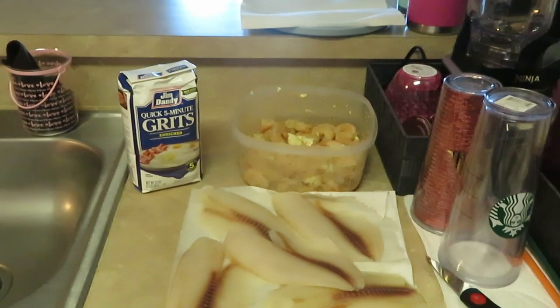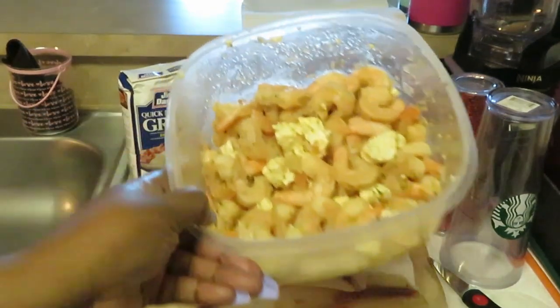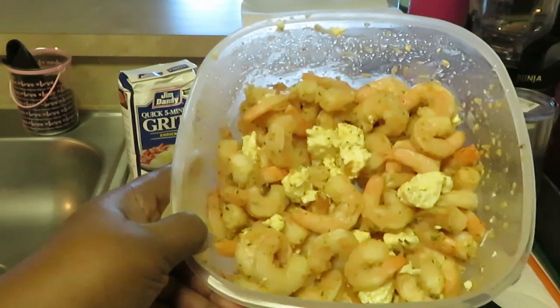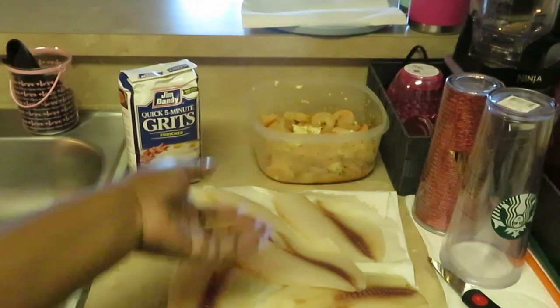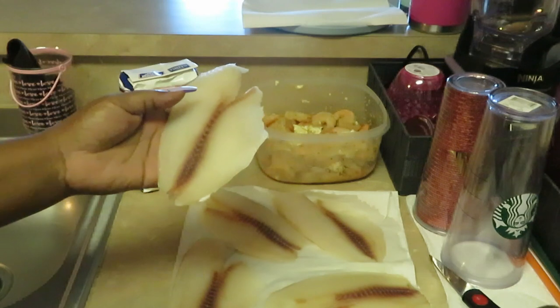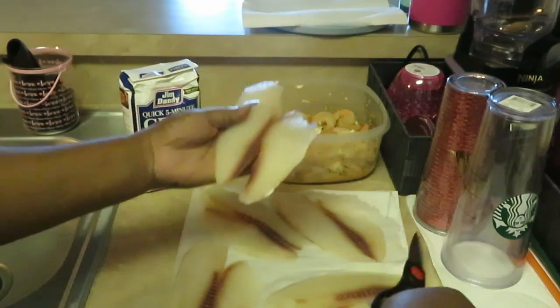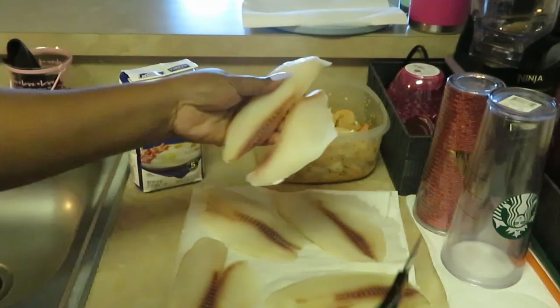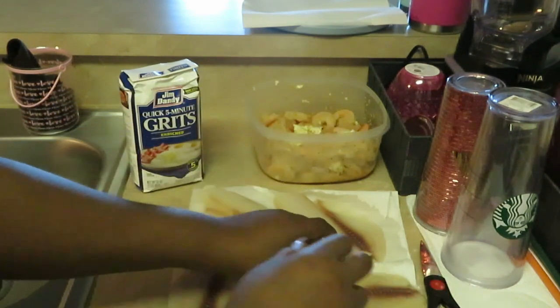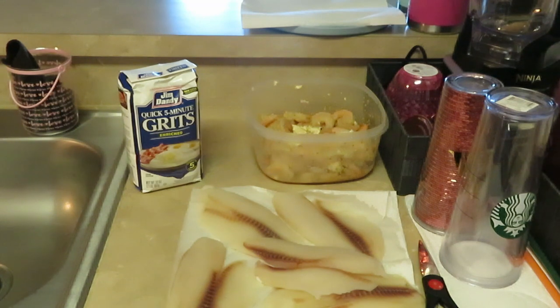Hey guys, it is Arika Misha and today we are cooking a nice quick lovely meal. Today we are doing shrimp — I've got butter and garlic already on the shrimp — and I've got some tilapia fish. Normally what I do with my tilapia fish, I like to just take the kitchen scissors and cut it to make two pieces out of it. We also have the quick five-minute grits over there, so we're gonna have some nice grilled shrimp, fish, and grits. It's gonna be lovely!